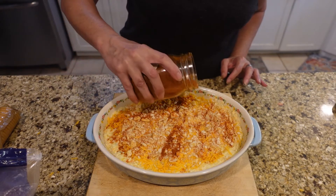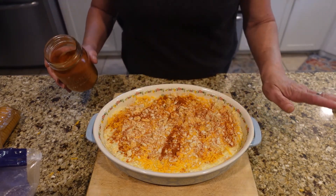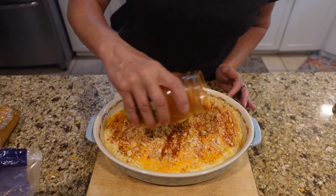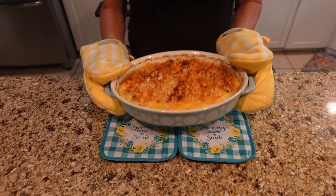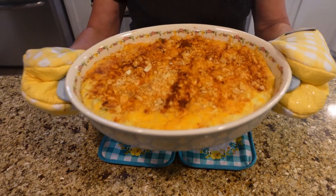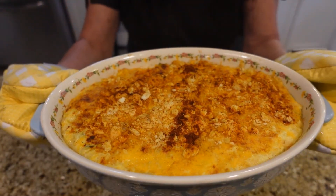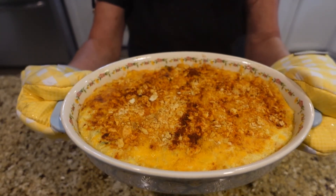We're going to bake this at 350. You're basically just cooking the egg that's in there, melting the cheese and everything like that. We're going to throw this into a 350-degree oven. Look at that — it cooked for about 15 to 20 minutes and doesn't that look divine? I cannot wait to dig into this — it looks fabulous.